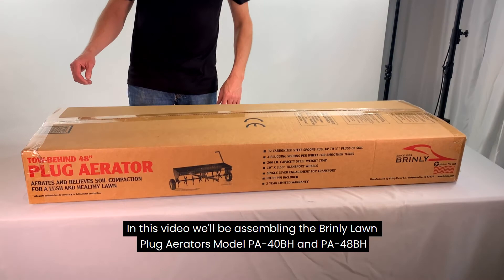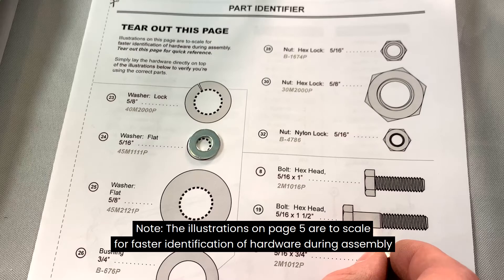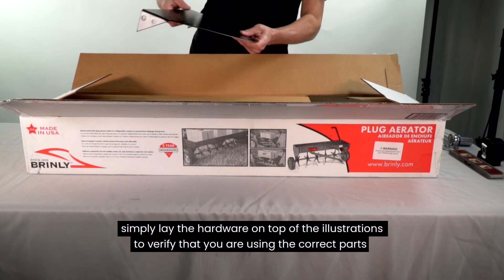In this video, we'll be assembling the Brinley Lawn Plug Aerators model PA40BH and PA48BH. Not sure which model you have? Check page 4 of your manual for the specifications. Note: the illustrations on page 5 are to scale for faster identification of hardware during assembly. Simply lay the hardware directly on top of the illustrations to verify you are using the correct parts.